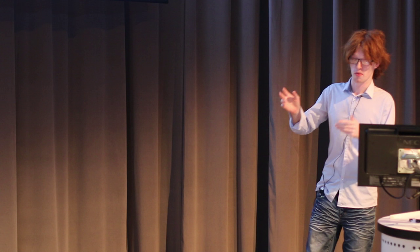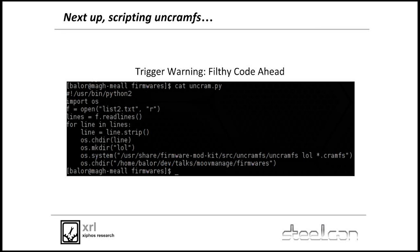Binwalk repeatedly outputs what it finds — in this case a cramFS filesystem. Run binwalk with the extract argument and it'll automatically extract whatever the root filesystem is. Strongly advise: if you end up downloading all of D-Link's FTP server, which I strongly advise if you want to have some fun, just run binwalk over it and you'll end up with lots of fun for weeks. Binwalk just finds the filesystem, takes it out, and puts it somewhere so you can play with it later.